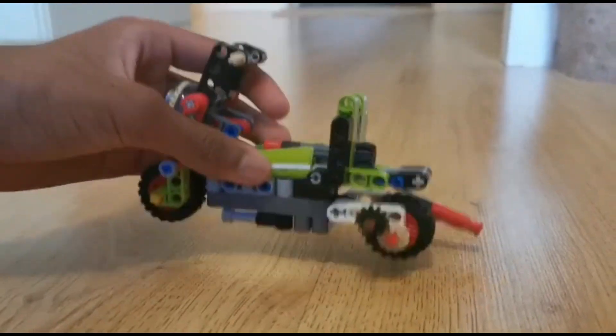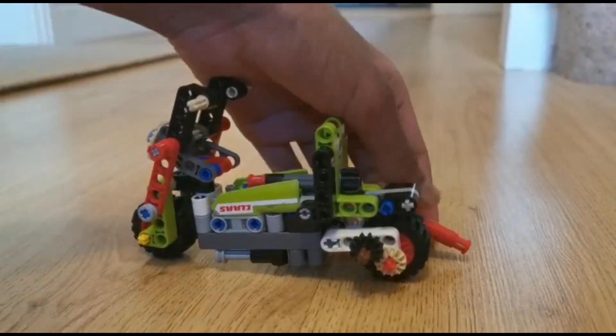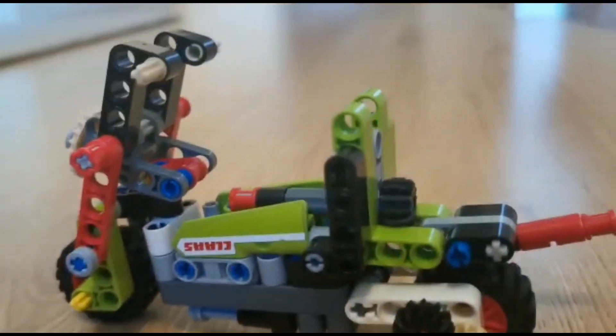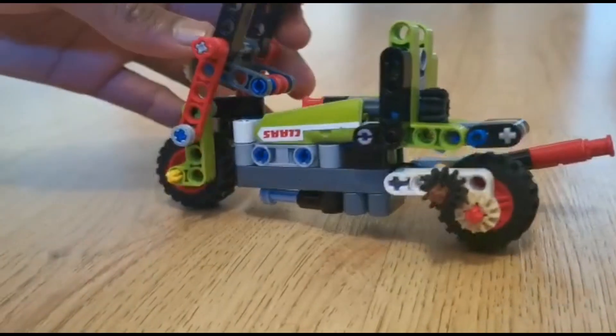Other than that, the model is pretty sturdy — you can just bounce it around and nothing will happen. It can balance on two wheels, but you can't turn and pose it; it will just fall down. That's why I made the kickstand.